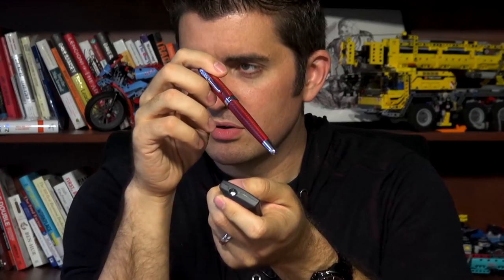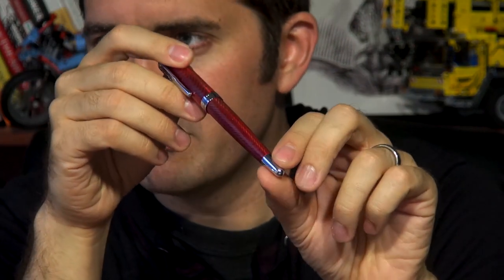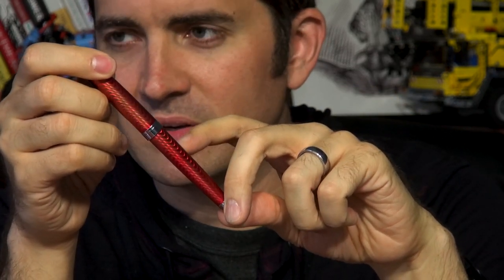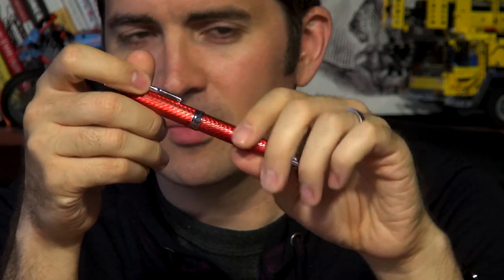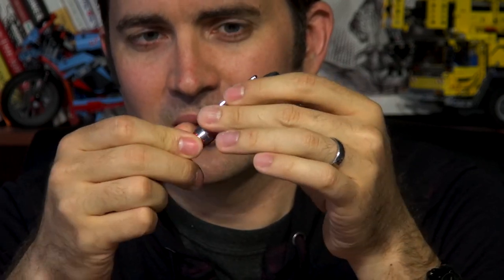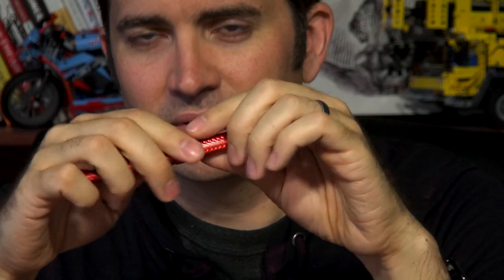When it comes to actual textured pens — ones that are straight-up not smooth — the Conklin Herringbone fits into that category. I'll zoom in to show you exactly the texture. You can see it clearly, feel it on your fingertip, and it may even make a little noise as you rub your finger back and forth. Some people really like it; personally, I tend to handle these more just because I like feeling that texture.